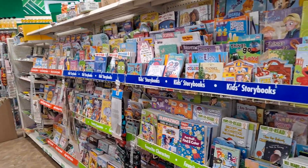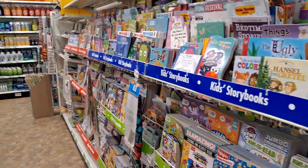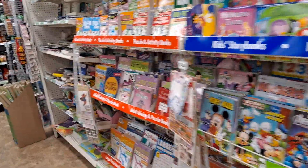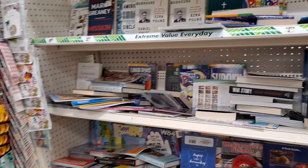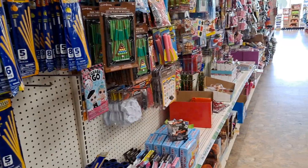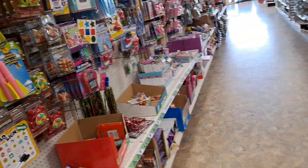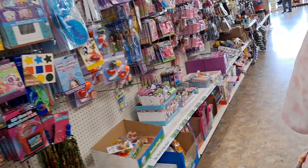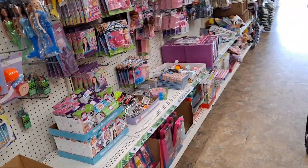Now after our hard work, the book section looks a little bit nicer. Alright, I'm in the toy aisle, and of course we should call this the summer craft aisle because there are hardly any toys here. They really could be developing their lines a little bit better.